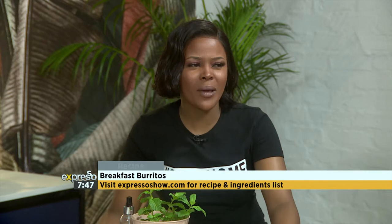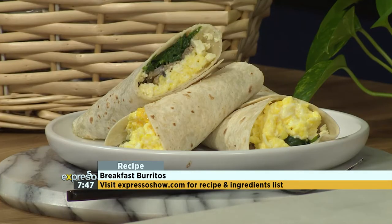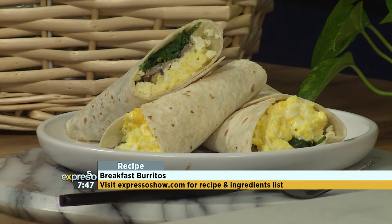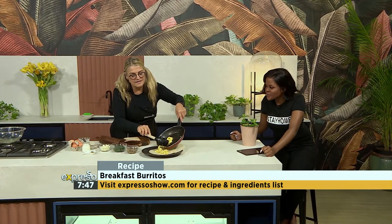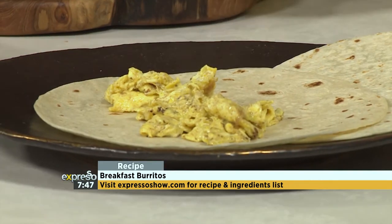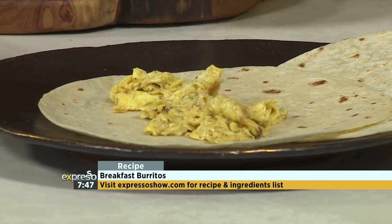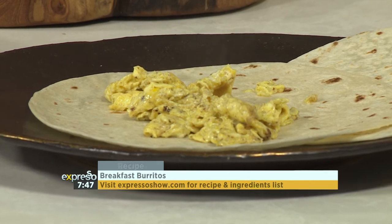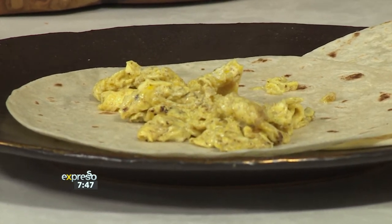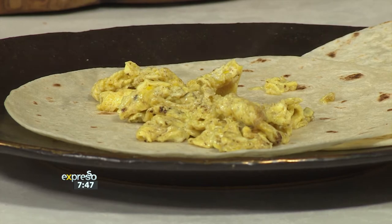Now if you would like to get your hands on this amazing recipe, make sure to visit our website, expressoshow.com. It's very simple to make and absolutely delicious and full of nutrients and flavor. Do you see that brown layer on there? That is the butter that became nutty — it's actually burnt butter. I only added a bit of salt, and that burnt butter is what gives it that nutty flavor.